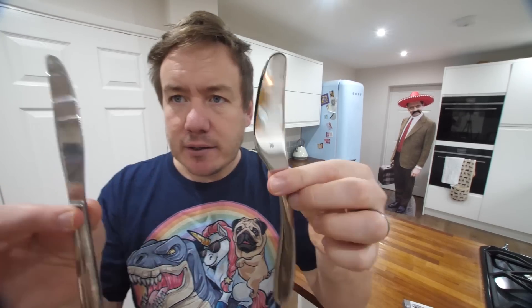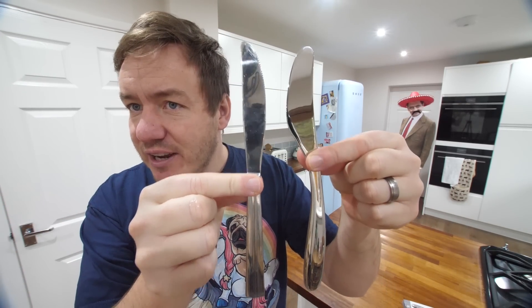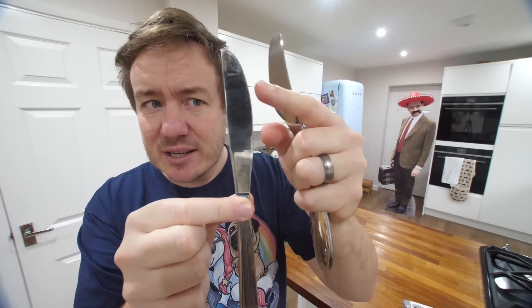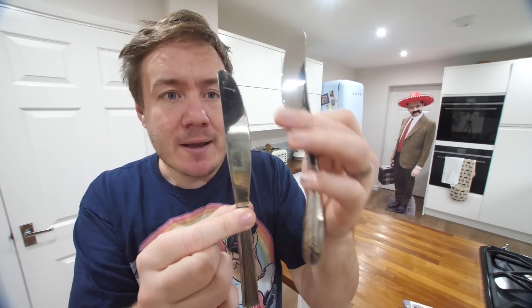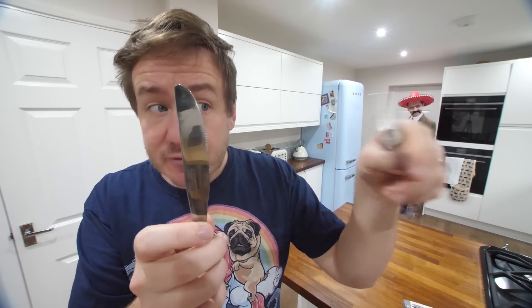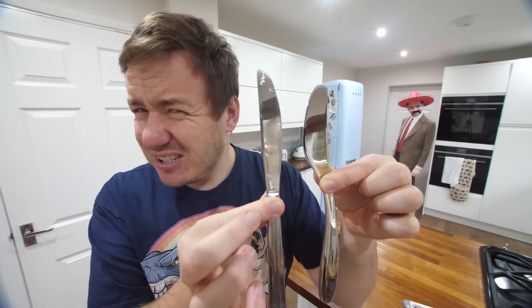So I'm just gonna get a knife out of my drawer — a butter knife. Can you see the difference there between the Nutella knife and a normal knife? This has a very delicate — well, that's not a butter knife, is it? This is just a table knife, but that's what I would normally grab from the drawer, with a serrated edge. So this is smooth, so it's gonna be good for spreading. And also, maybe the curvature is good for the jar.